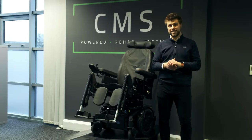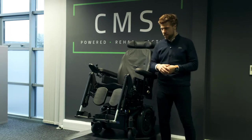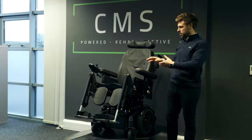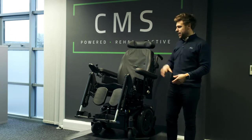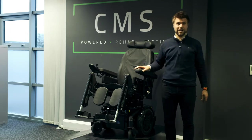The chair we'll be looking at today is the Invacare TDX SP2 NB. Due to the nature and the options selected on the seating system, we're going to separate the two. I'm going to talk about the drive base first, and then the seating system and its functions second.